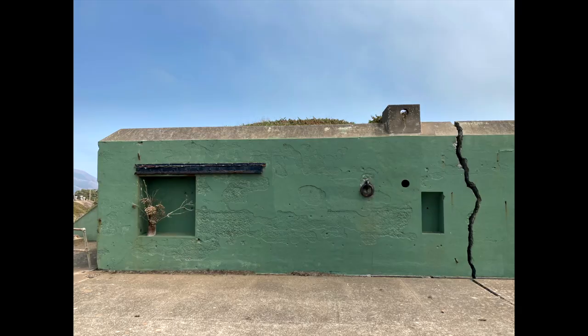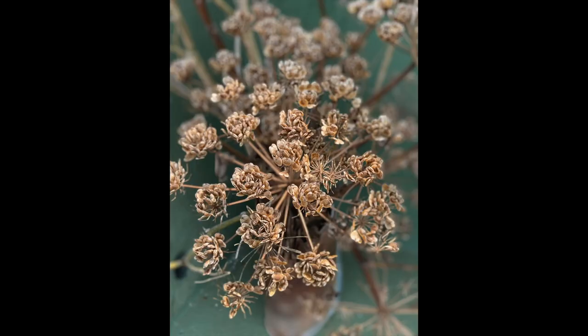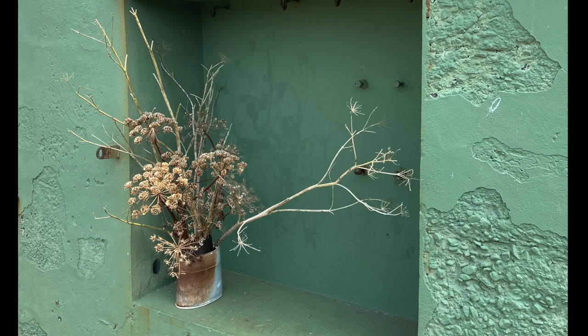By the end of our summers of no rain, everything is pretty dried out on the northern California coast. I found these dried fennel stems and flowers laying on the ground. The container is by Berkeley artist Robert Brady.